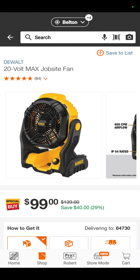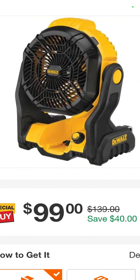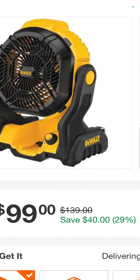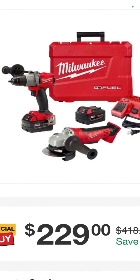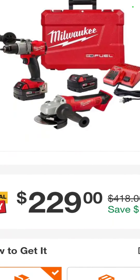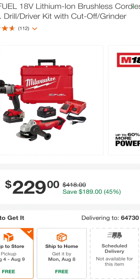The 20-volt DeWalt Jobsite Fan is marked down to $99 — that is a savings of $40. And the Milwaukee Fuel Hammer Drill with the 4-and-a-half-inch angle grinder, two 5-amp-hour batteries, charger, and a hard case is $229 — you're saving $189.